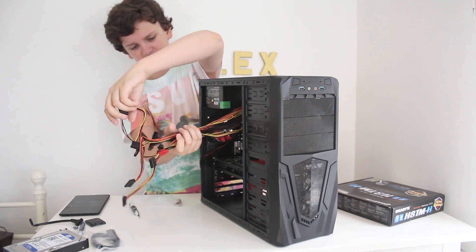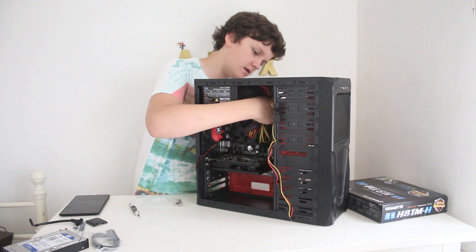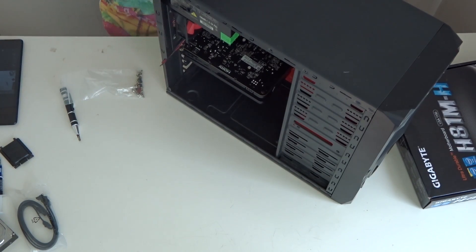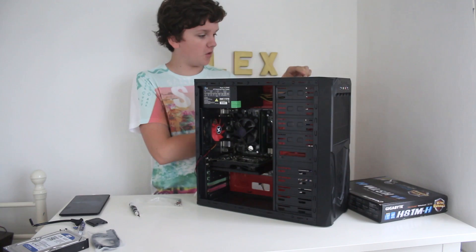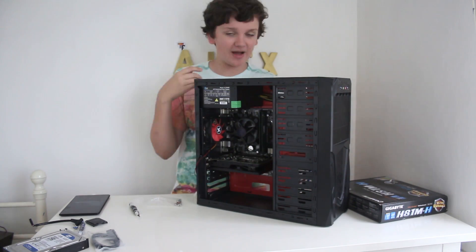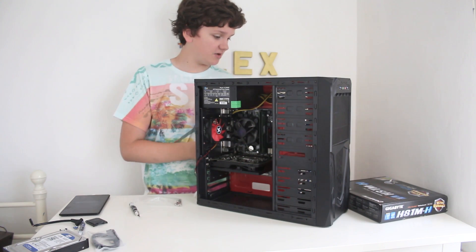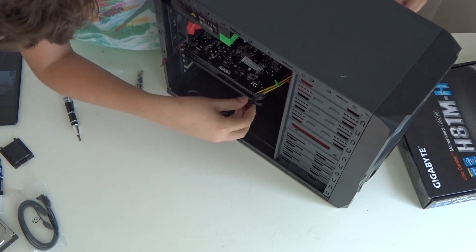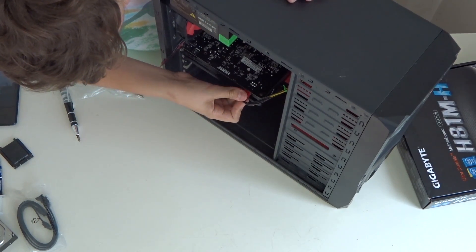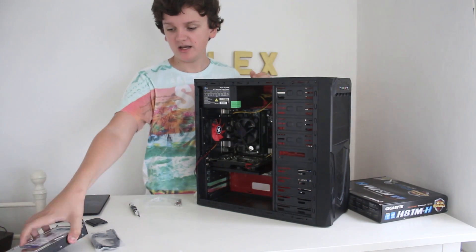Now for cable management. I'm routing all the power supply cables through the cable management hole at the back to keep things tidy. First, the 24-pin ATX power — route it through and plug it into the motherboard. Then the 4-pin CPU power — route that through the same hole and plug it into the CPU header. Finally, the graphics card power cable comes through and plugs into the card. The motherboard wiring is basically done.